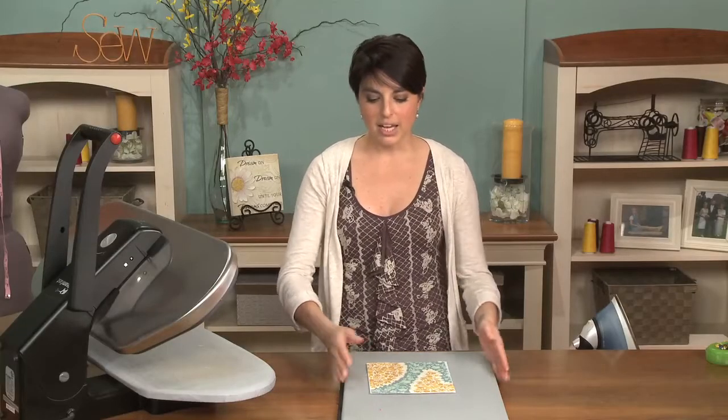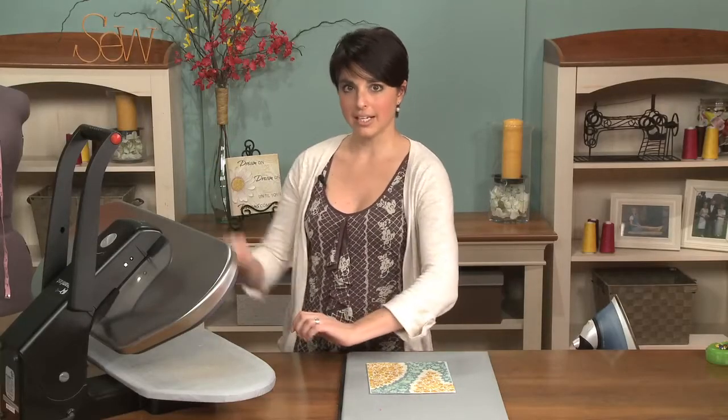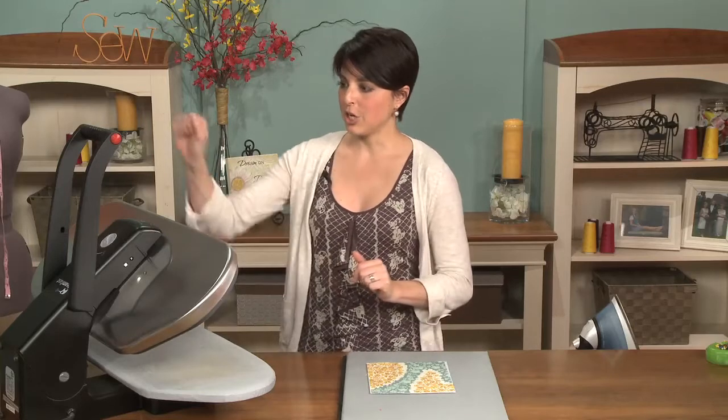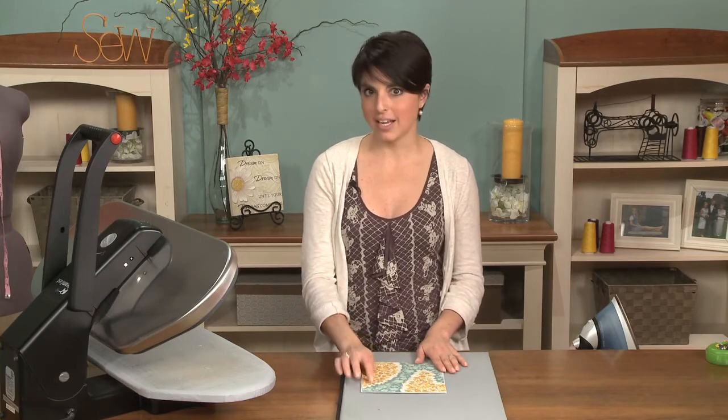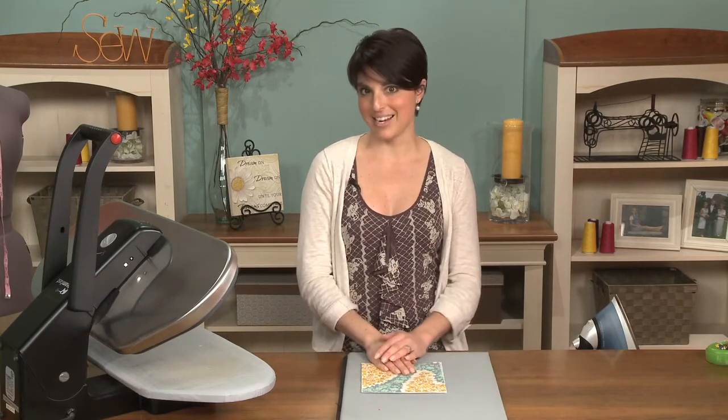Even in a bigger application, you just put the first half on and press it, turn it around, do the second half and press it. Some of the bags I make normally take me three hours to do the fusing, and I can get them all done in 30 minutes with this right here.